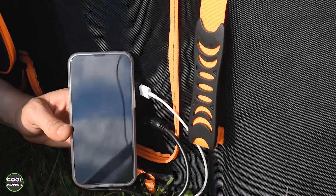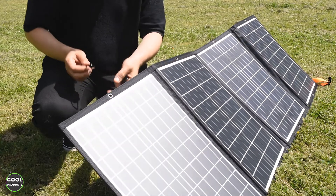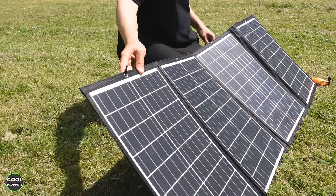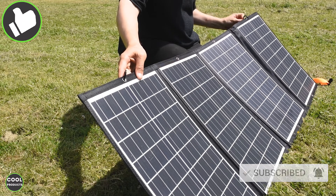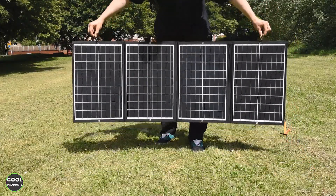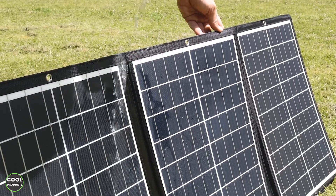You can also charge your phone simply by inserting the cable. As you can see the solar panel has holes and you can attach hooks on the sides or in the middle based on your preference and where you want to position the solar panel. This is very convenient to use. The solar panel is waterproof, but the controller is not.